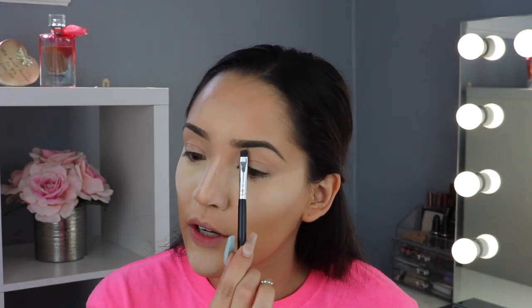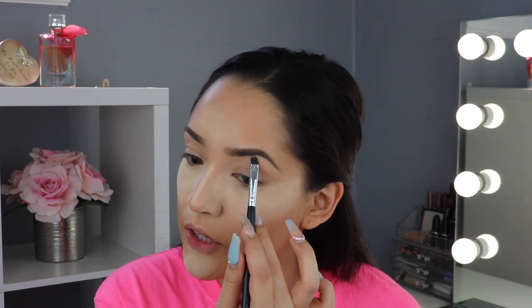So this is one eyebrow done — I just fill in the little sparse areas to define the shape a bit more. I clean up the bottom with a small flat brush without any concealer on it — I just run it under to erase the pencil marks. Now I'm going to take a powder brush, go over the loose powder, press it into the skin, and spread the excess throughout my entire face to set my foundation.